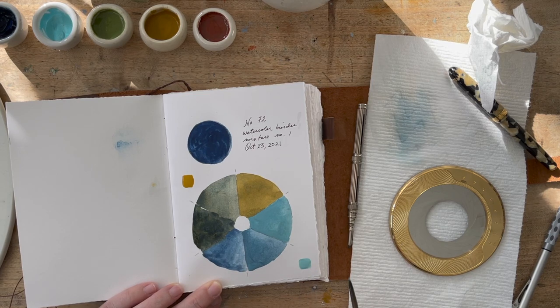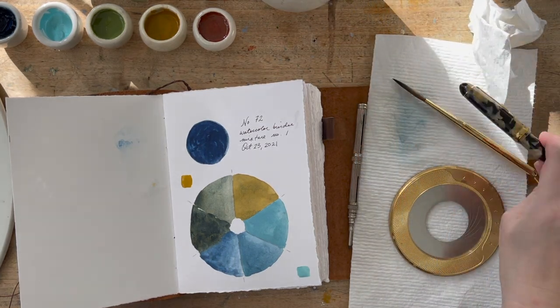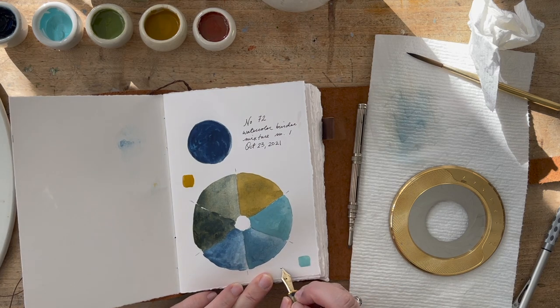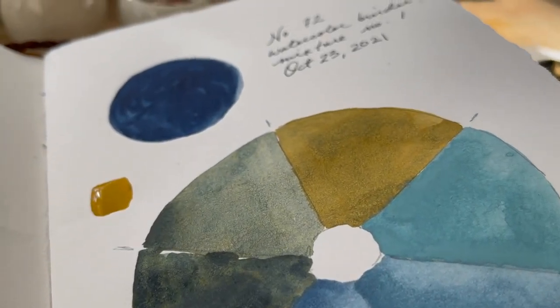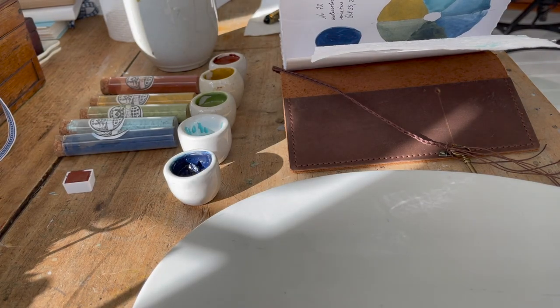I'm putting a little swatch of the cobalt teal down and then using my fountain pen to label what number that pigment is. Of course I don't label the yellow one since it's in Japanese — but we'll just call it yellow ochre. If you know Japanese, let me know what the label says!